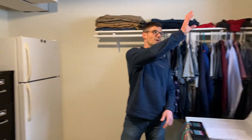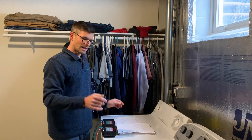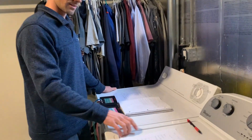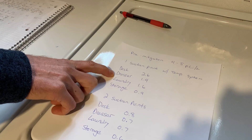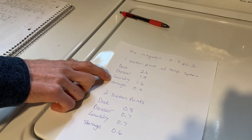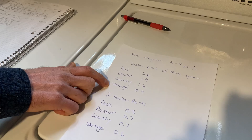While I was doing that we had a temporary radon system running — it was pulling on this suction point and exhausting out through that window. We let it run for a week and here's what we got for test results: 2.6 out on the desk, 1.4 on the dresser, 1.6 in the laundry room, and 0.9 under the entryway.